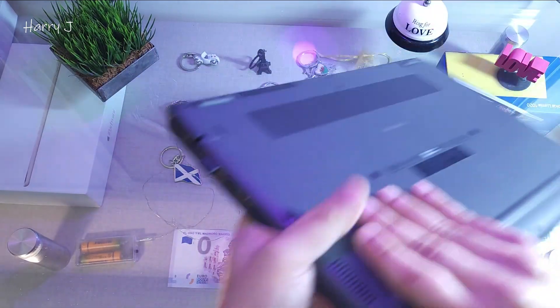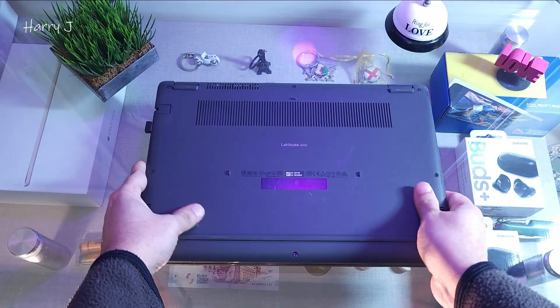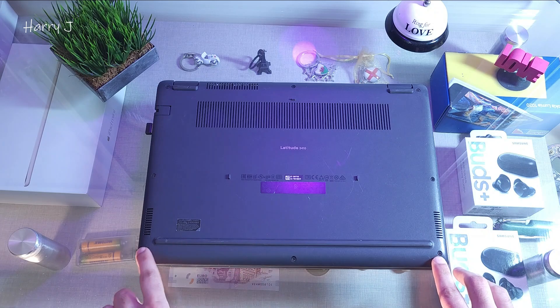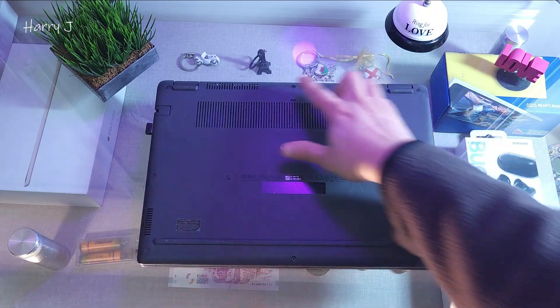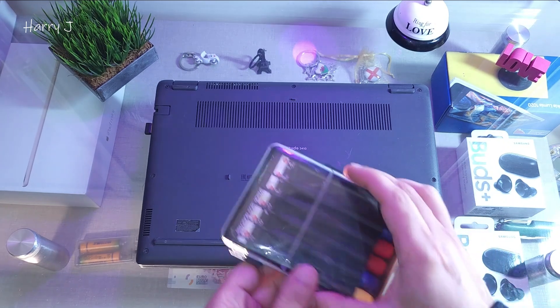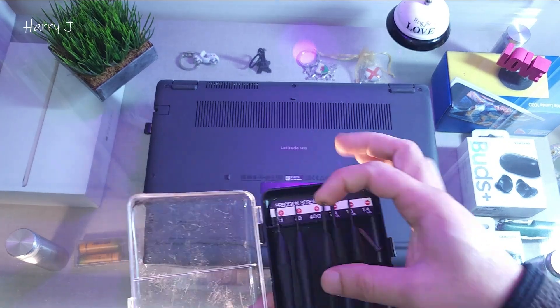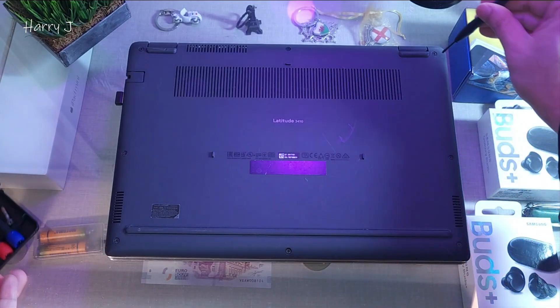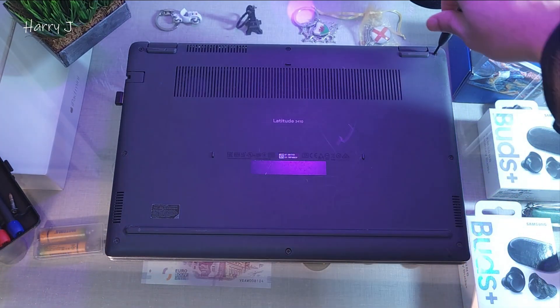For this you have to flip your computer over like this. We have screws here — one, two, three, four, five, six, seven, eight screws — so I have to take out all the screws. I'm using a set of screwdrivers. Here are the different sizes; check which one is suited. I'll take them off one by one.